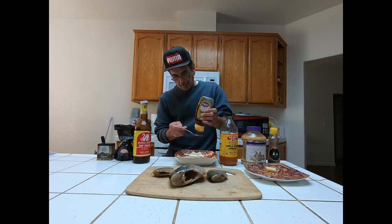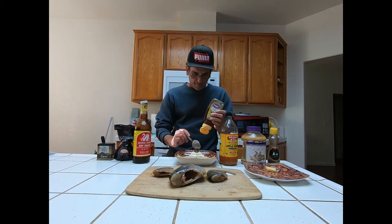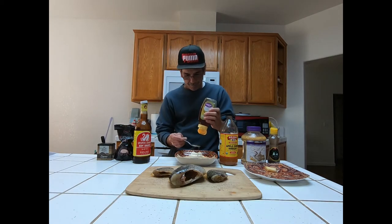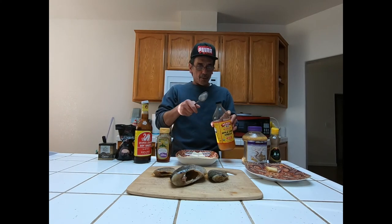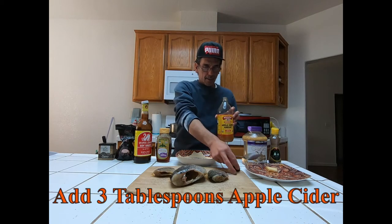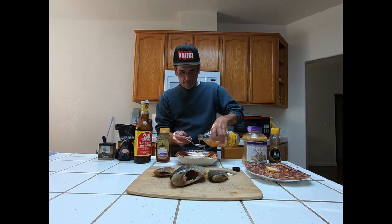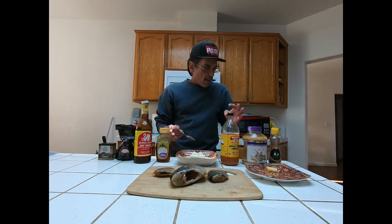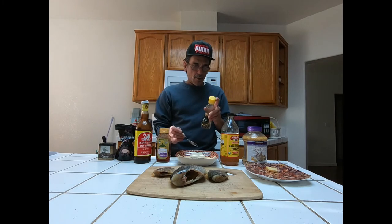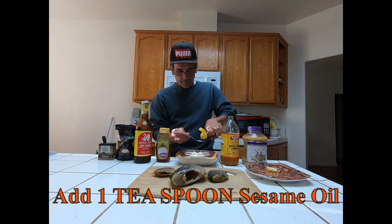After the soy sauce, take some honey and add four tablespoons of honey. Next, add three tablespoons of apple cider. After the apple cider, take sesame oil and add one teaspoon of sesame oil.